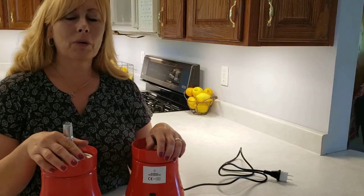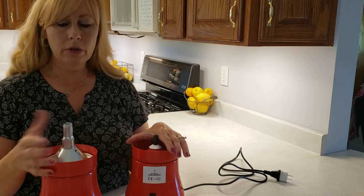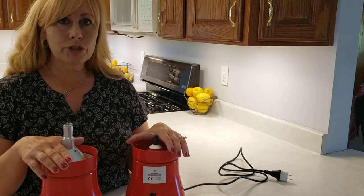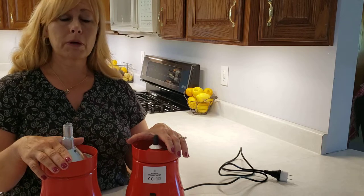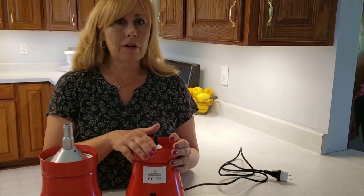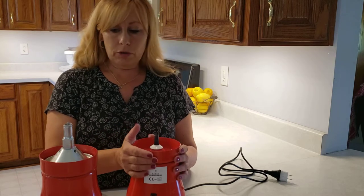Welcome to Laura's Handmade Home. Today I have two cream separators here in front of me that I'd like to show you. This one I bought on Wish.com — it was approximately $160 including shipping. This one I bought on Slavicbeauty.net and it was $280 with free shipping.